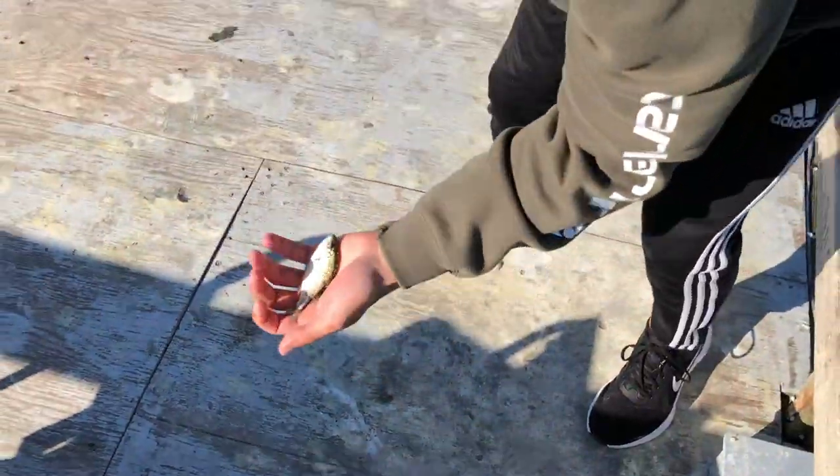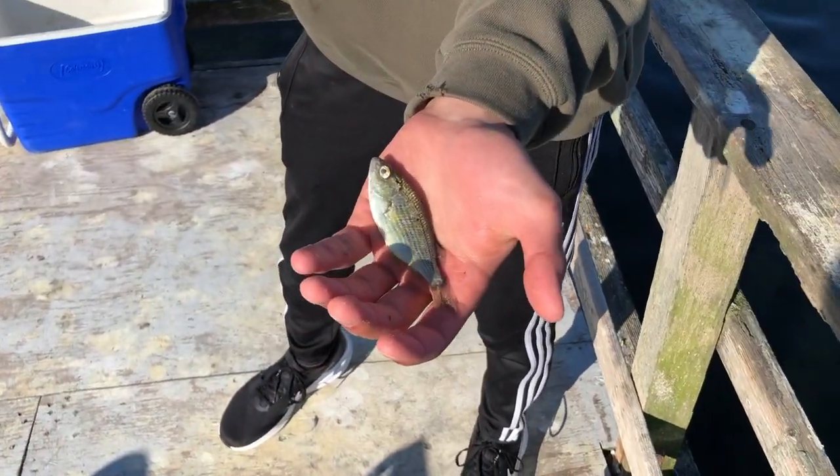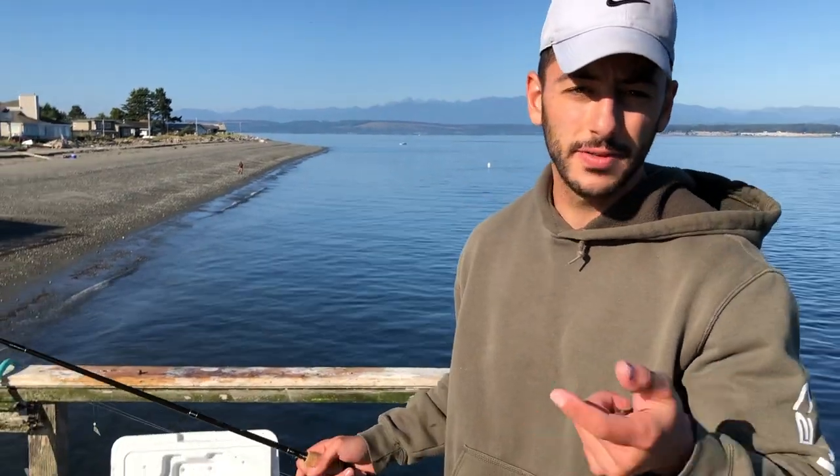These are really good — you can eat these, or they're excellent forms of bait that you can use to catch other fish. In another video I'm going to show you guys how to catch some bottom fish using bait fish that you catch.